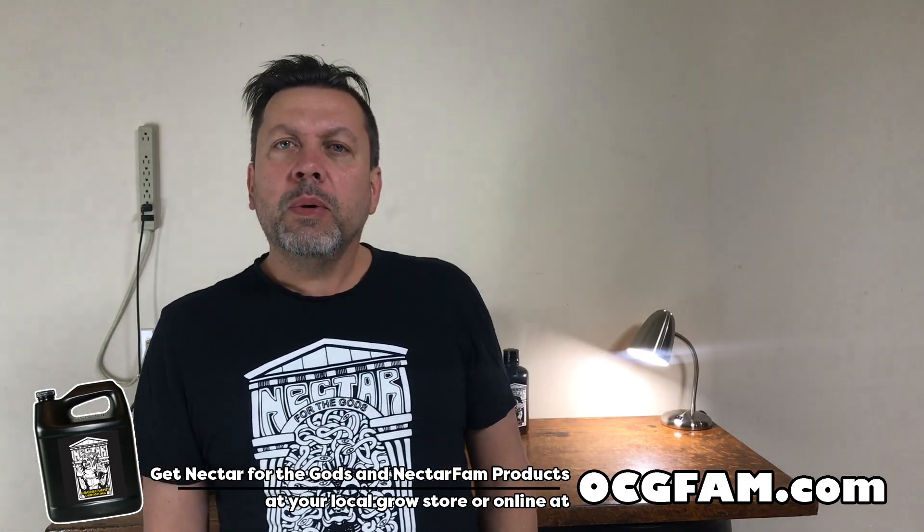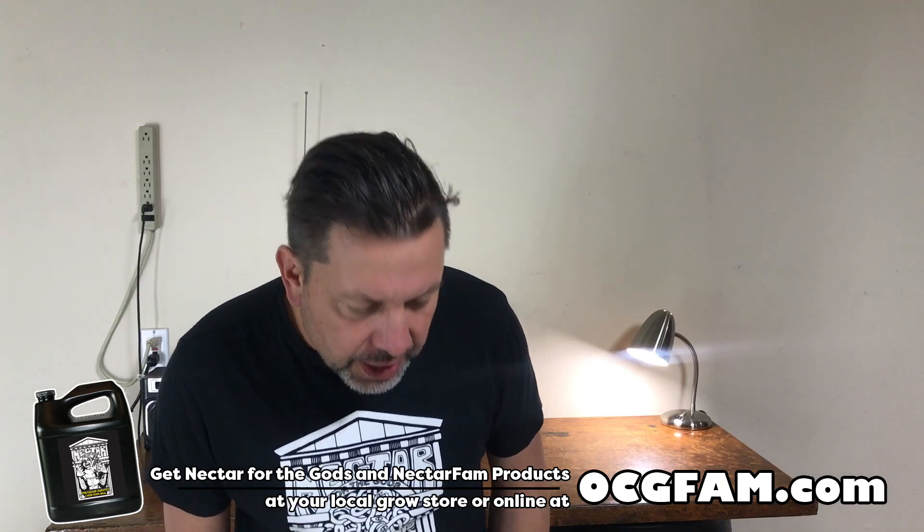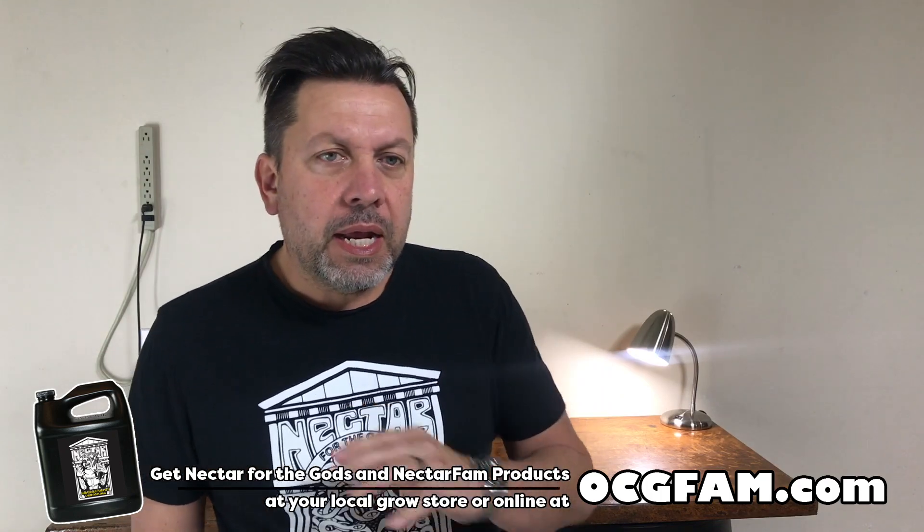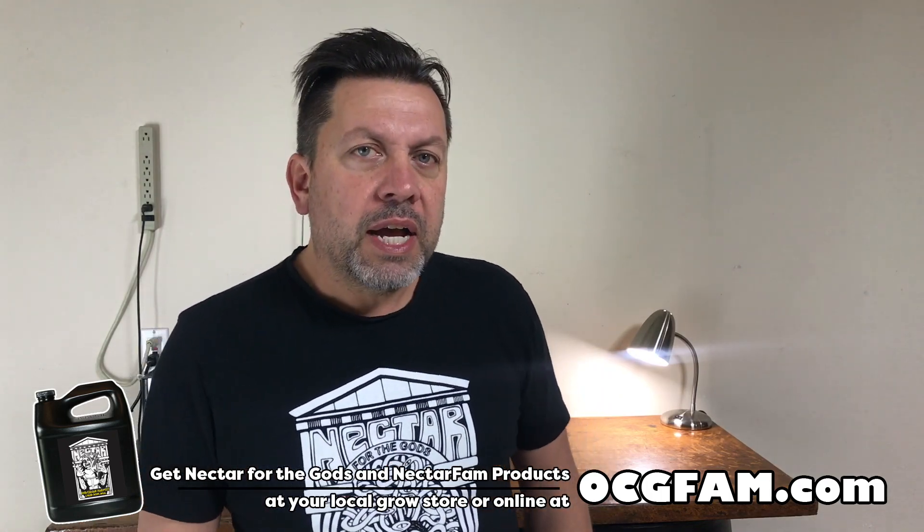What's going on? Let me know in the comments and we'll talk about it. Speaking of the comments, DK had a question in the comments that we answered on a viewer question show a spell back, but I wanted to make it a separate freestanding episode because it's an important topic — we're talking about mycorrhiza.